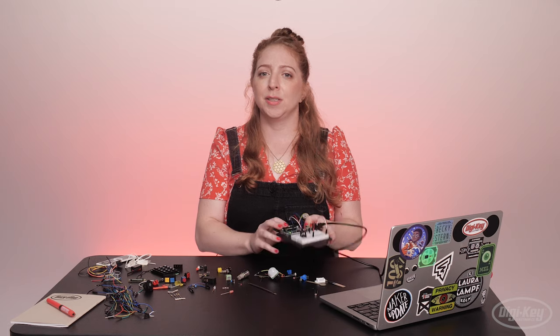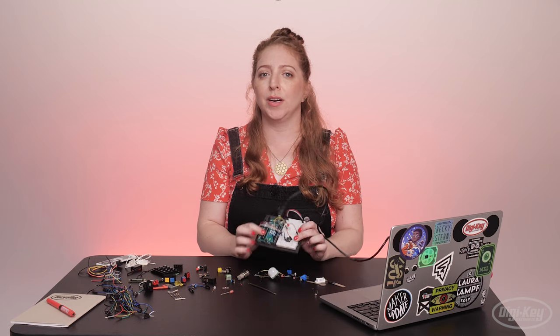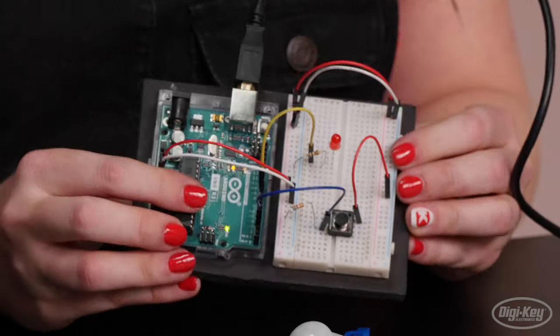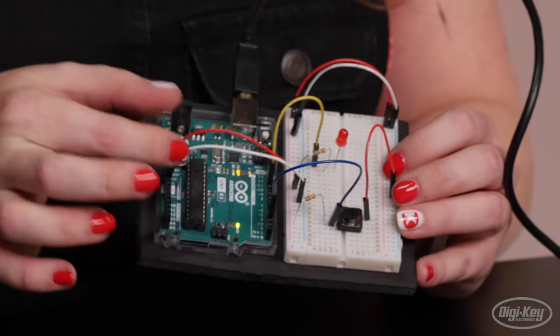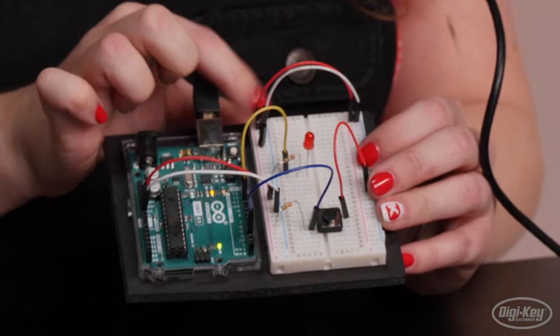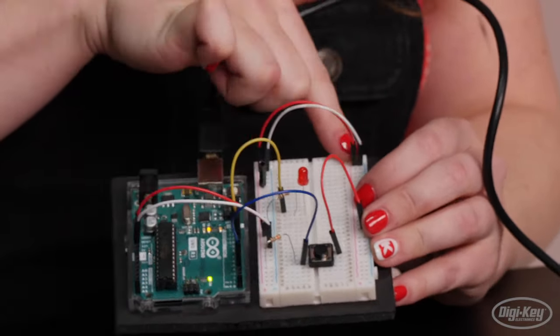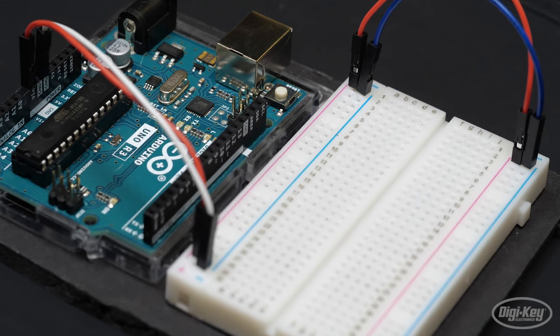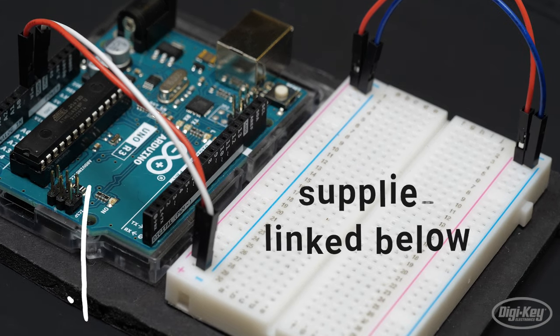Like last time, I'm going to start with my Arduino Uno board and solderless breadboard together on a mounting plate, with 5 volts and ground wired up from the Arduino to the breadboard rails, as well as over to the rails on the other side of the breadboard. This is the basic setup anytime I want to prototype a new circuit. If you need advice on what supplies you'll need to get started, check out the link in the description.